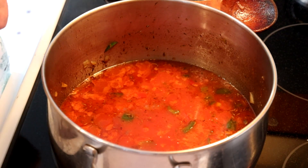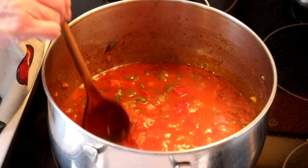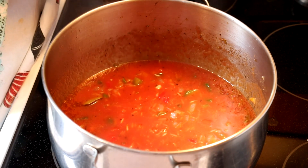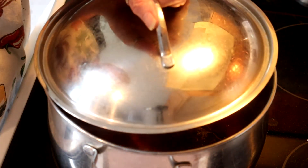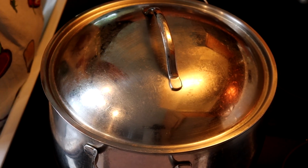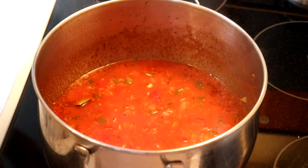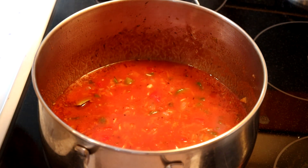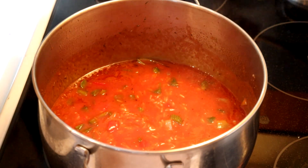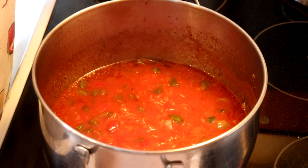Now we've got it up to a simmer — it's bubbling quite nicely. I'm going to give it a bit of a stir and distribute the rice so it's not all in one clump. I'm going to cover it and turn the heat down, and let it go for 25 to 30 minutes. You will want to check every five minutes or so and give it a bit of a stir to make sure nothing's sticking. Basically we want to get the rice cooked, so it does need time.